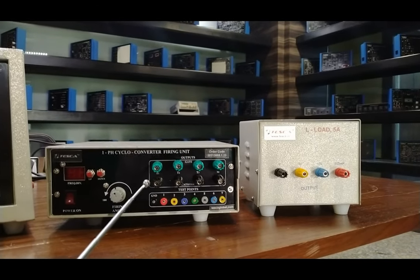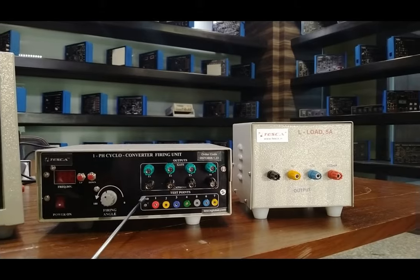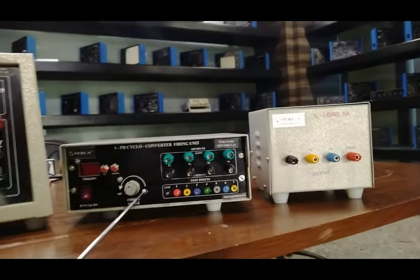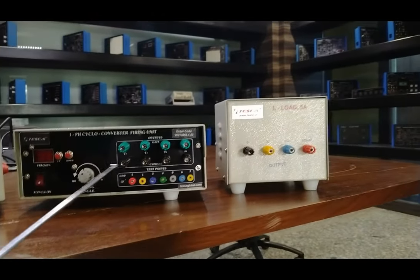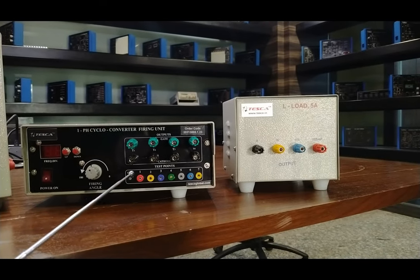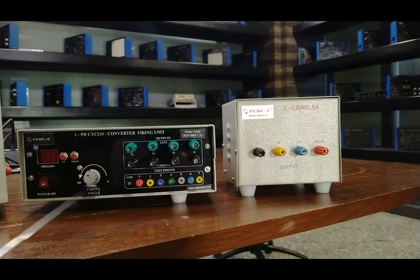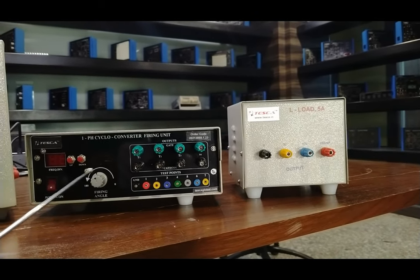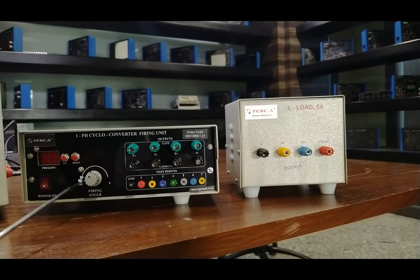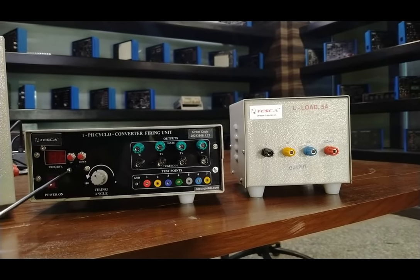The signal at various points of the firing circuit is provided as test points. These test signals can be accessed and this circuit works directly on 230 volt AC mains. Gate drive current is 200 milliampere to trigger a wide range of devices. Firing variation from 180 to 0 degrees on a graduated scale is provided, and both phase differences can be observed using this knob. This is the frequency deviation switch.